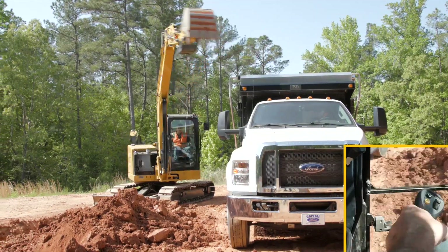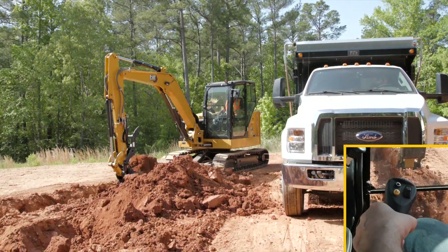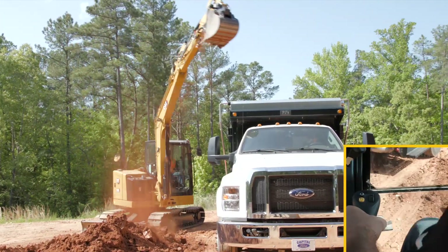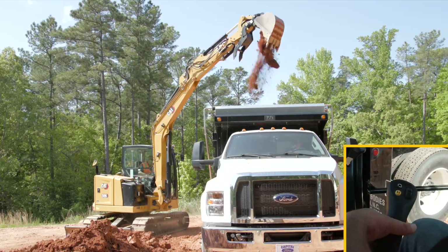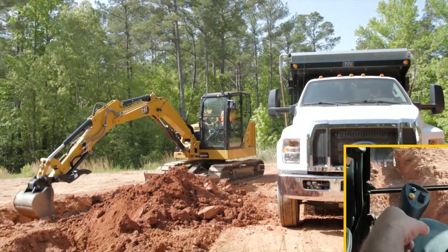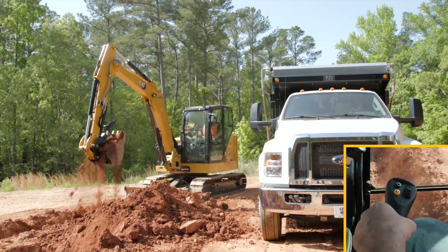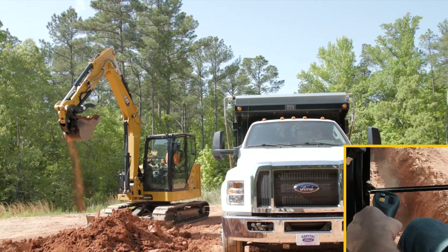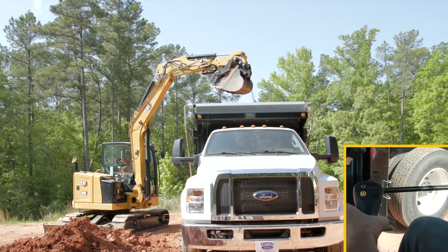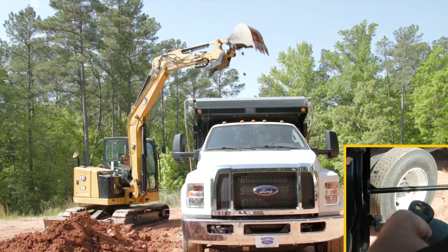Now I can swing out, holding that left-hand joystick, straight back into my trench, get a bucket full of material, and when I swing to the left above the truck it will stop right there above the truck. Dump the material in, come back again into the trench, bucket full of material, up — going a bit slower this time — swing only, and the swing stops. I'm still commanding that swing and we come back.